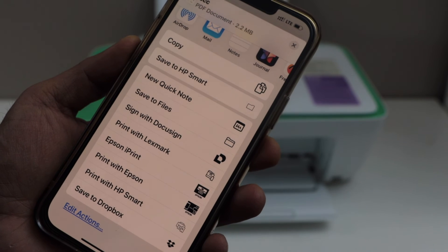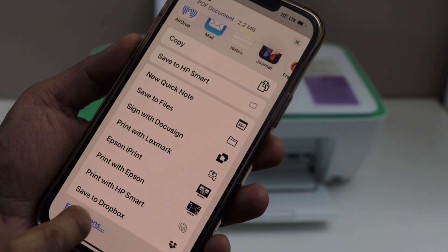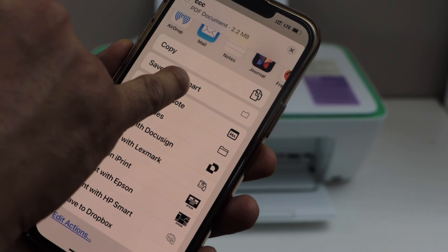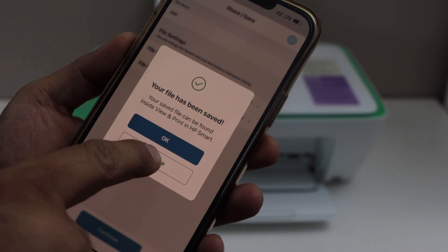Here you can save it to the HP Smart app, or you can save it to other options like save to file, send it to any app, or send it to Dropbox. Save to HP Smart — file is saved. Go home.